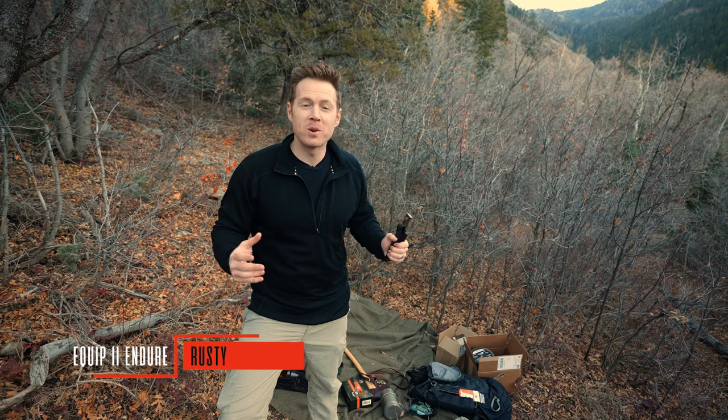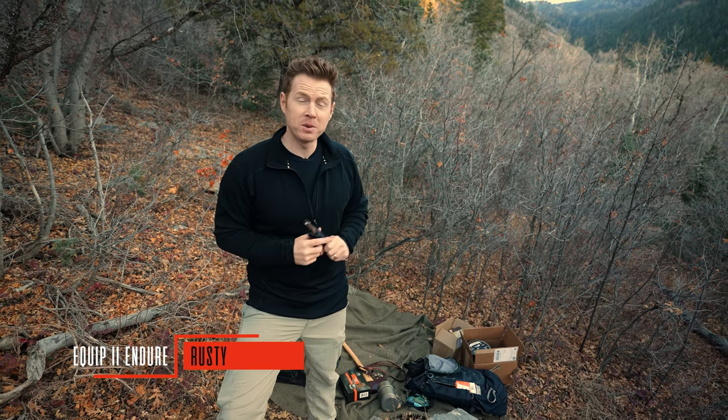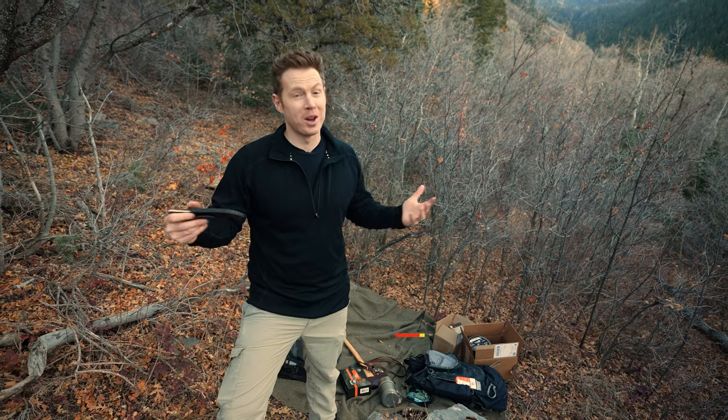Welcome back to Equip to Endure. I'm Rusty. If you're interested in self-reliance or emergency prep, go ahead and hit that subscribe button below. This is the topic that we cover.